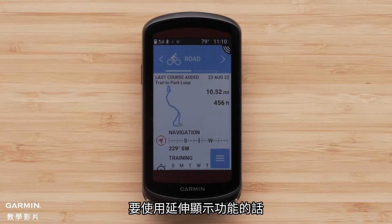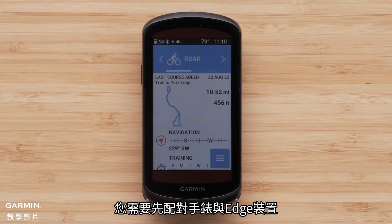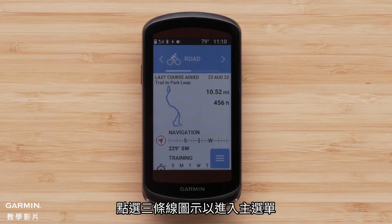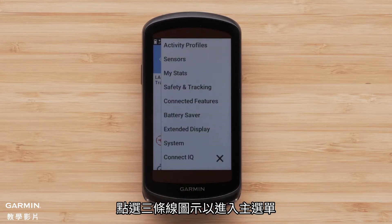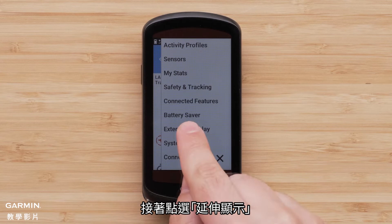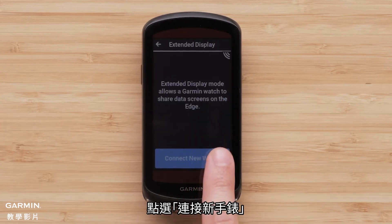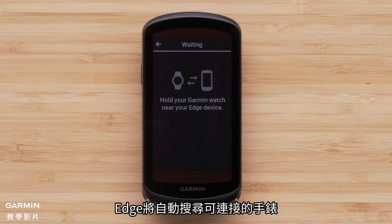To use extended display you will first need to pair your watch and your Edge device. Start by putting the Edge into extended display pairing mode. Touch the three line icon to access the main menu, then touch Extended Display. Now touch Connect New Watch — your Edge will begin searching for a watch connection.